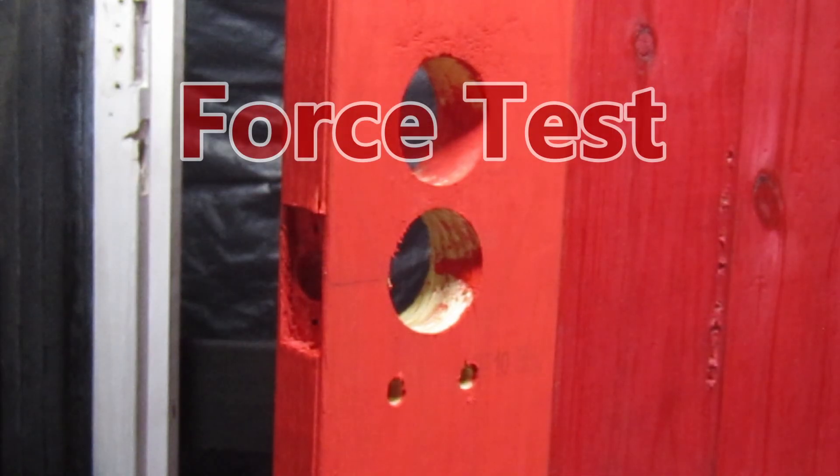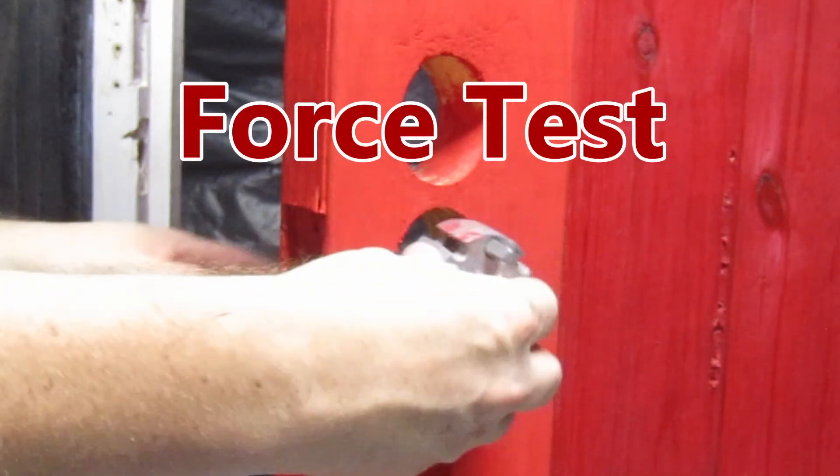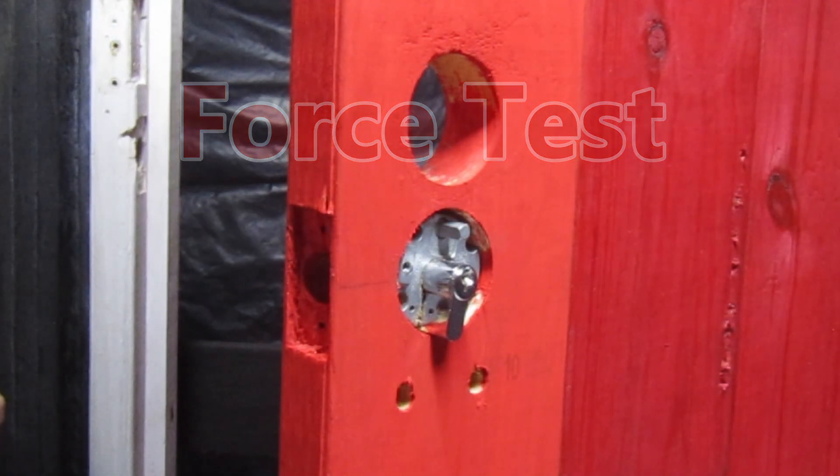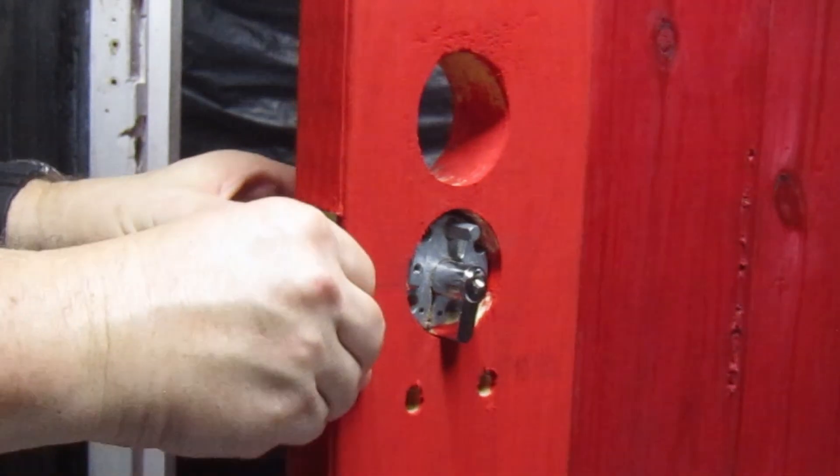Today we are testing a used Gainsborough Tri-Lock. This is a contemporary model of the Tri-Lock, and there are many different versions of the Gainsborough Tri-Lock available.